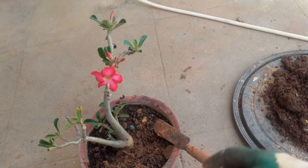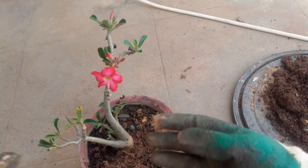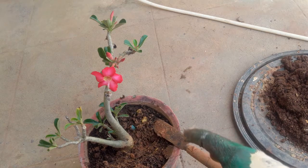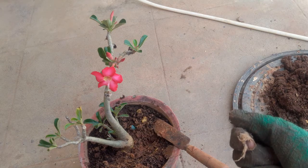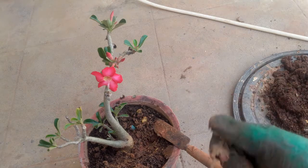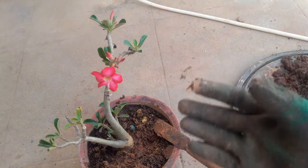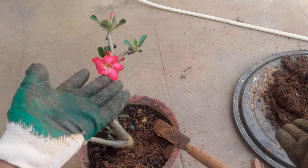Hello everyone, welcome to Urbanscape by Law. In today's episode we will be learning about how to propagate an adenium or desert rose from offsets, as well as how to repot the adenium. The adenium is a desert plant, native of sub-Saharan Africa as well as the Arabian Peninsula. It is a succulent from the genus Apocynaceae, and it is from the plumeria family - you can see that the flowers resemble plumeria flowers.